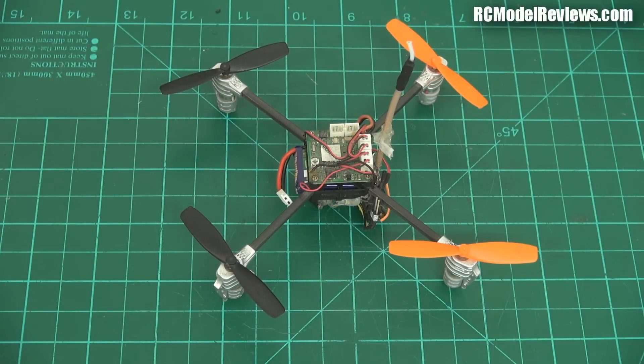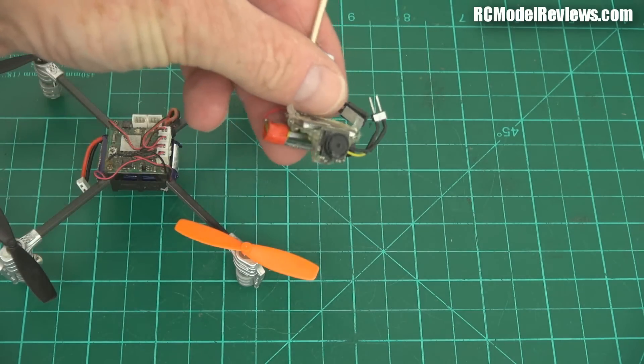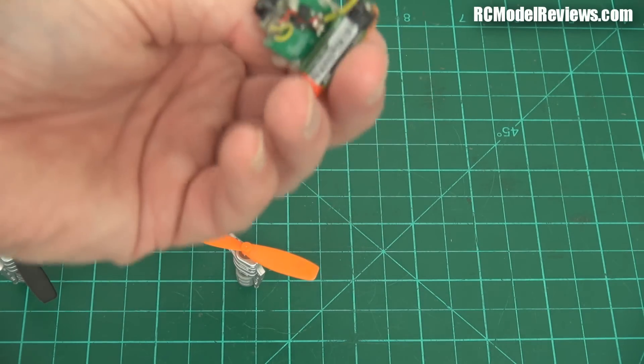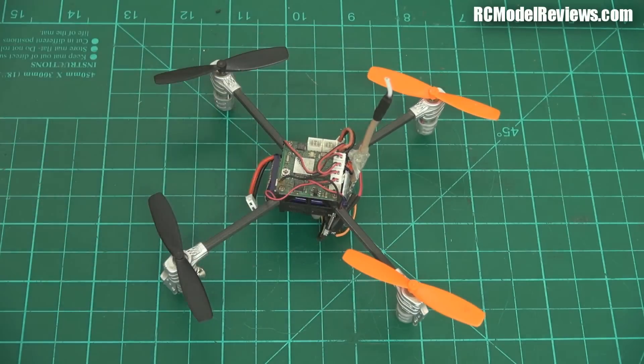G'day and welcome back to RC Model Reviews. Today I'm going to look at one of the newest breed of micro FPV quadcopters. I like to think I gave this whole micro quadcopter thing a bit of a kickstart way back when I took a Wolkira Ladybird and added a little pack on the bottom which had a camera, video transmitter, and a separate power supply all in one — basically turning it into an FPV quadcopter, probably the smallest one that had ever been made at the time.